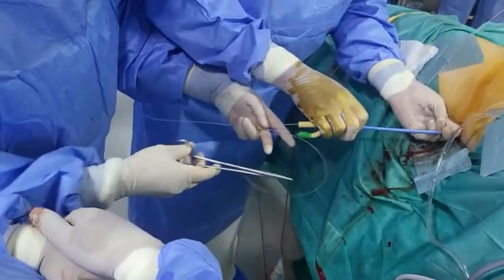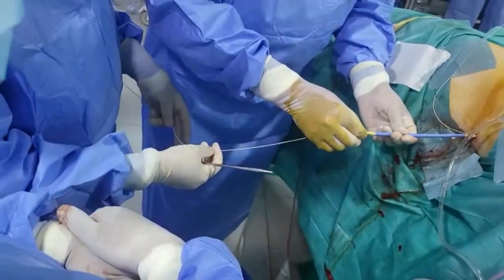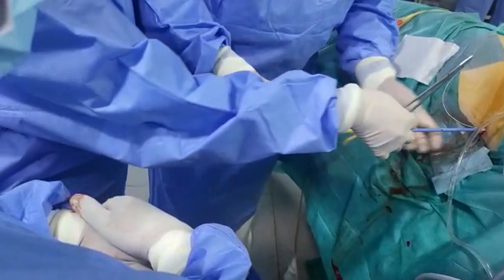The forceps is opened and the guide wire is removed. The catheter returns to its initial length and girth.